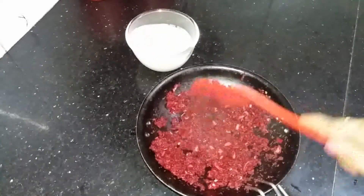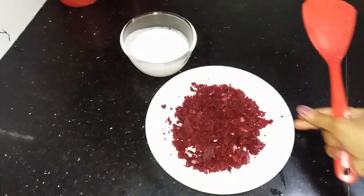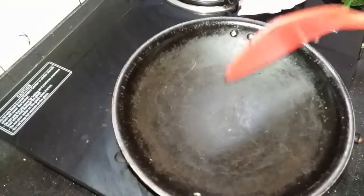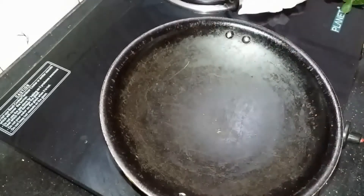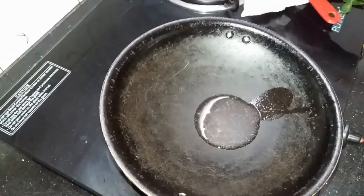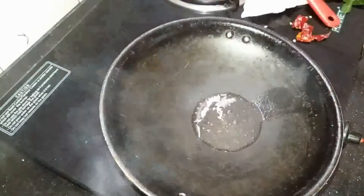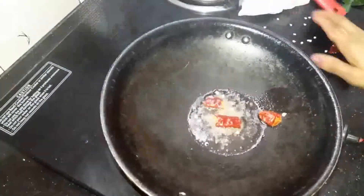I am going to make it up and cook it. Put the rice on the plate and put it aside. Put the rice on the plate and make it small. Put it aside and add a little cut.